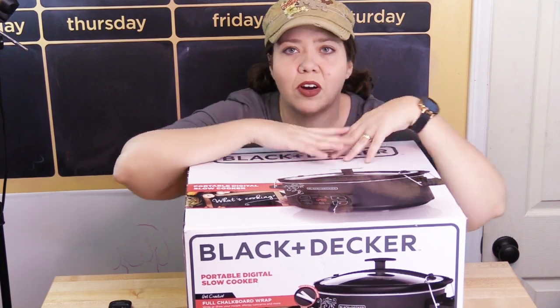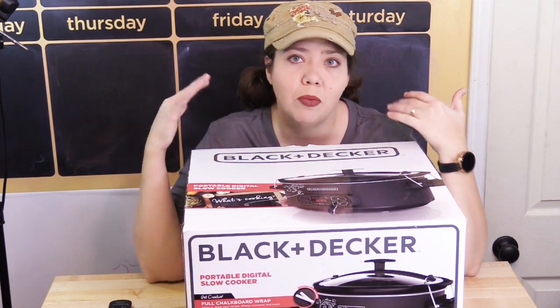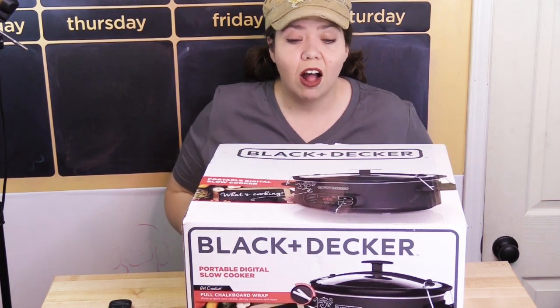This one immediately caught my eye — not for cooking purposes, but because it has a chalkboard on the outside. I love our other chalkboard slow cooker by Hamilton Beach. It's so fun to take to parties and use on cooking nights where we can write the name of whatever is inside on the outside. We just love that kind of stuff.